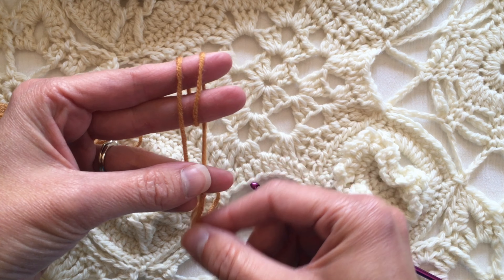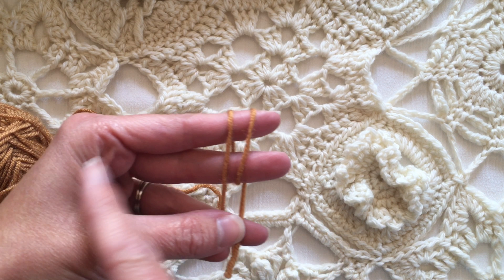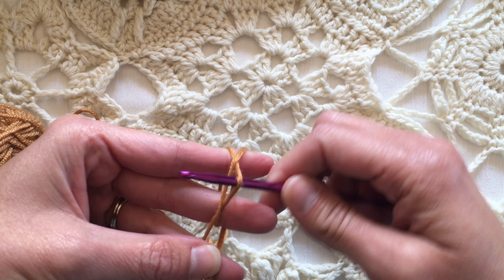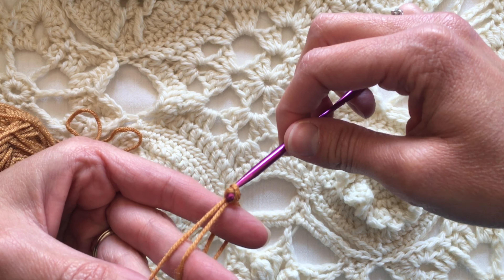Then I hold it with my thumb like this, and I grab the hook and I pull the one that's closest to my palm — the farthest one away — underneath the one that's closer, and then chain one to secure it.